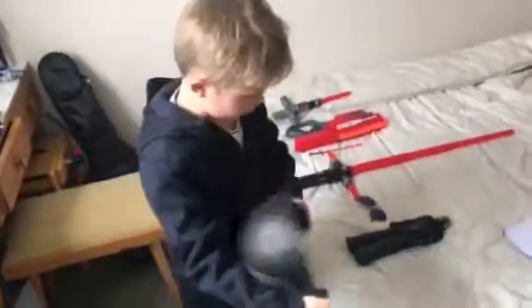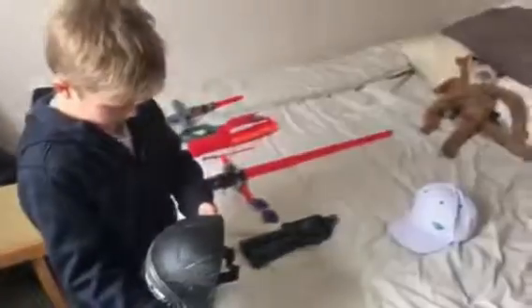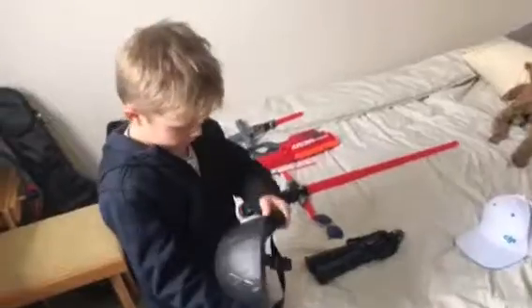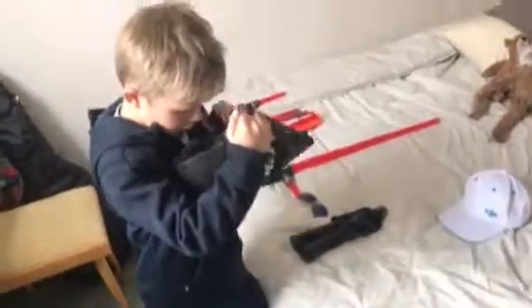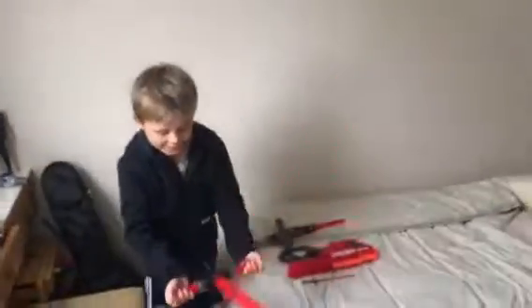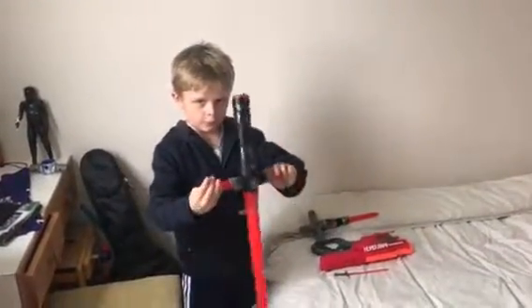Hello? Turn it off. Can you press again? Hello? Where's your grandma? Sorry, thanks for watching. I hope you liked it. Let's go. Thank you.